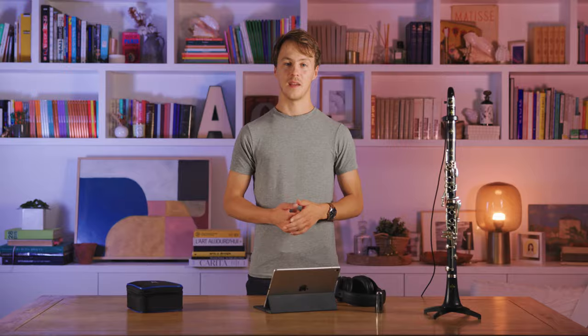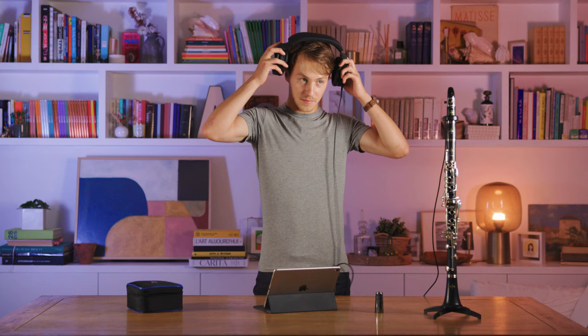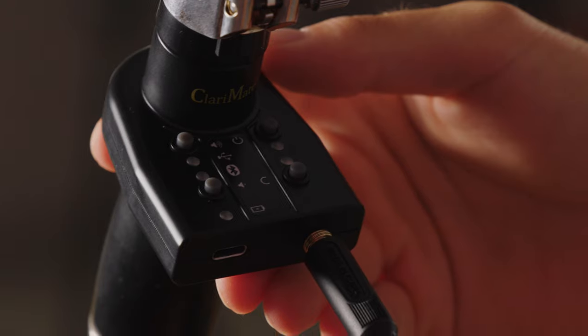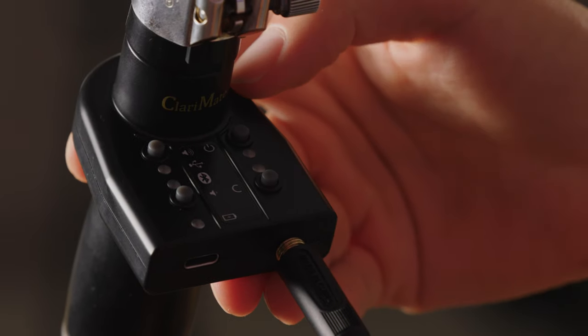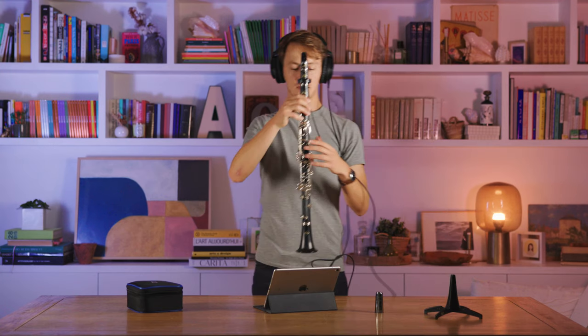Once you've set up the breath and fingering training parameters in the app, you don't need the app anymore and you can use your clarimate fully in standalone mode. Plug in your headphones, turn on your clarimate by pressing the power button until a green LED turns on, and you can start playing.